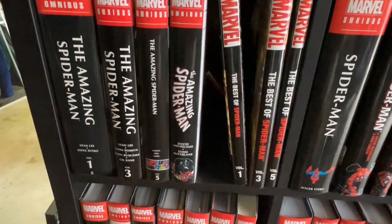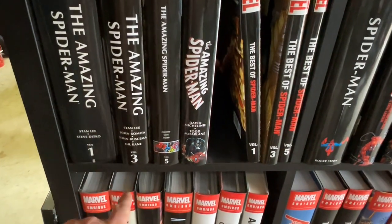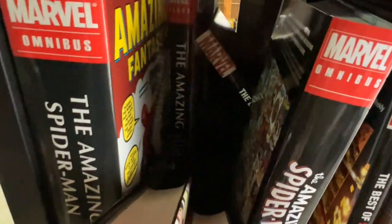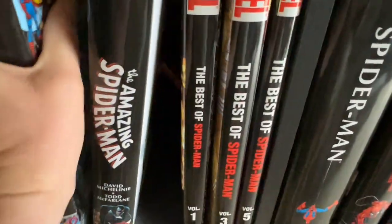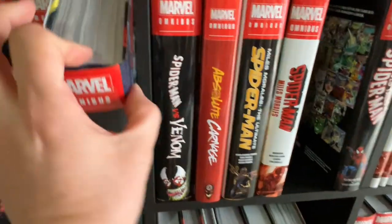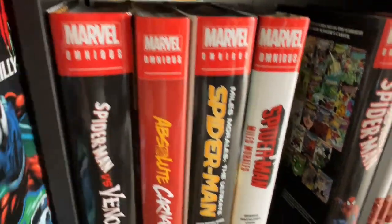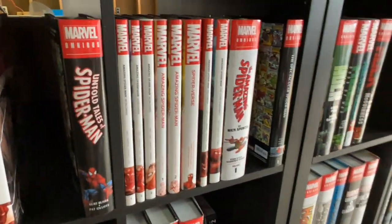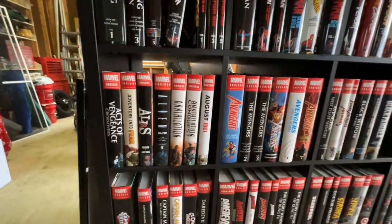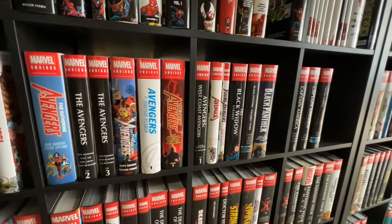Most of the stuff I'm looking at here is Spider-Man. The way I organize things on these IKEA shelves — you can see Amazing Spider-Man volumes 1 and 3 — I actually put the other volumes behind them so I can have more space. So you'll see like volume 1 of Spider-Man Ben Reilly out front with volume 2 behind it. My main Spider-Man stuff is on the top row and then I do it alphabetically.